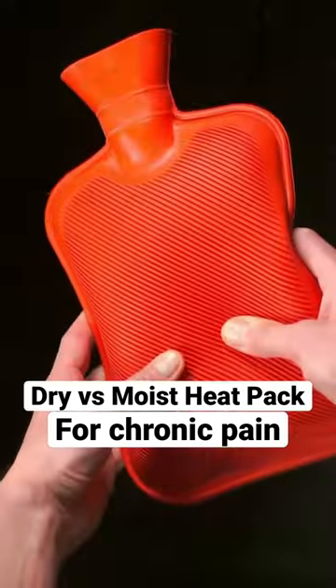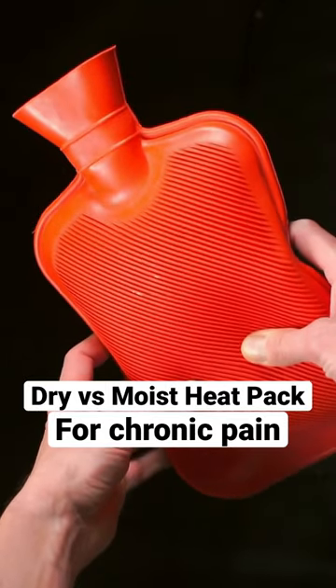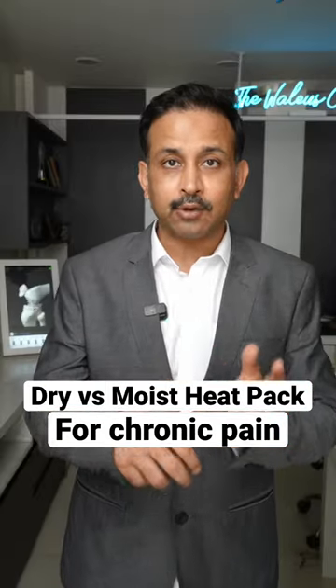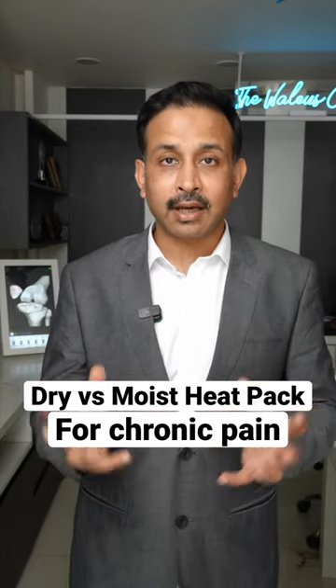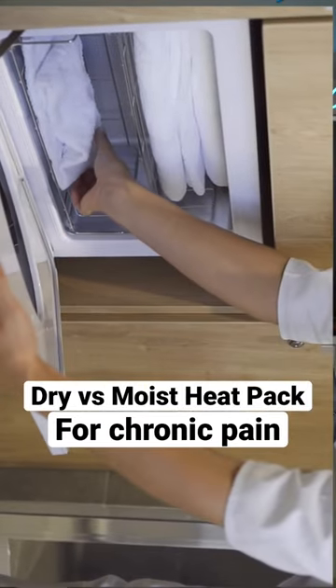Dry heat is when we heat up that area by using a hot water bottle, where the water is inside the bottle and you apply it on the area that is paining. Moist heat is when we use a hot towel or a dedicated moist heat pack applied to that area.